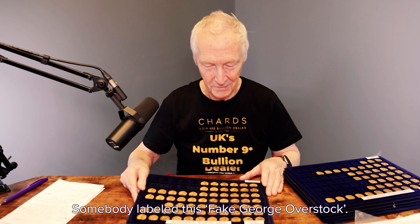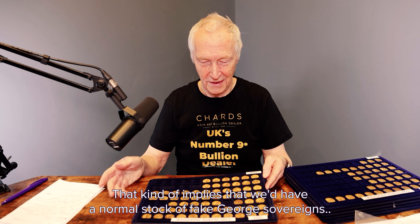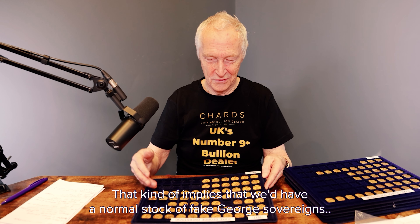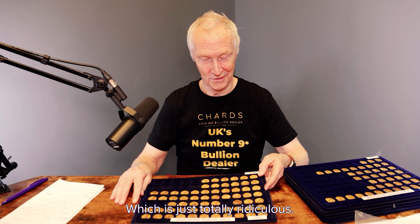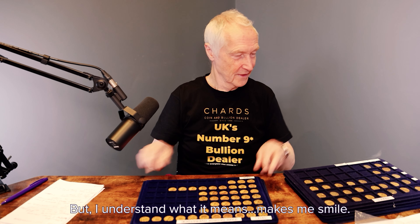This makes me laugh. Somebody's labeled this 'fake George overstock.' That kind of implies that we'd have a normal stock for fake George sovereigns, which is just totally ridiculous. But I understand what it means.